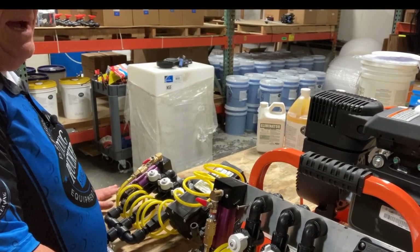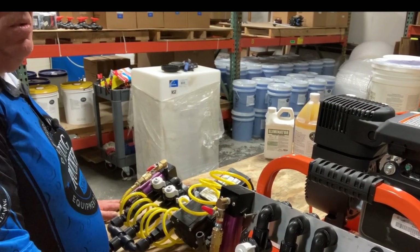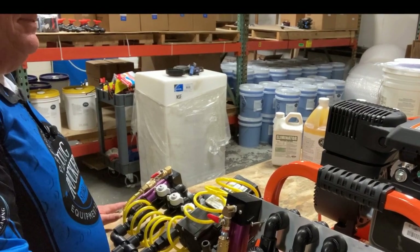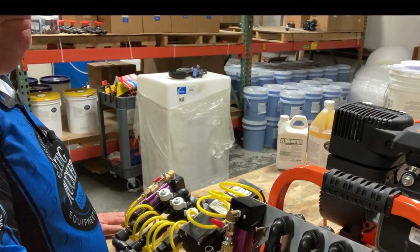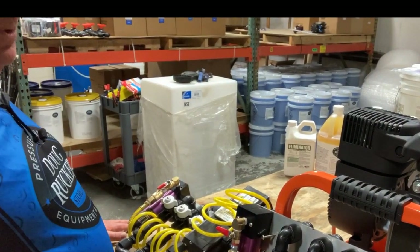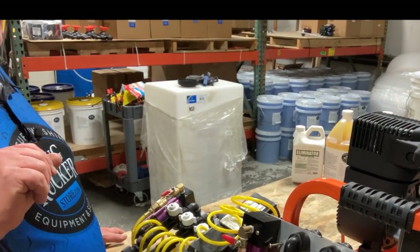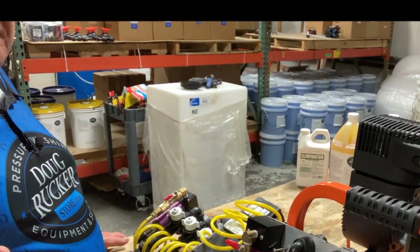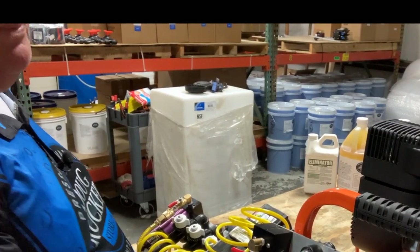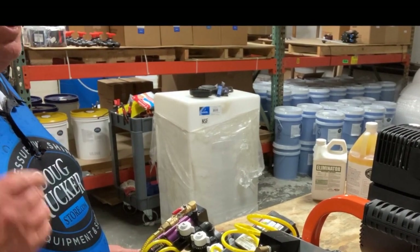One problem you will have with any type of air diaphragm pump is they will stall. It doesn't matter if it's an All-Flow, a Yamada, Ingersoll Rand — I've had them all. The flow jets will do the same thing. The seven gallon per minute pump, when it stalls, picks right back up within about three to five seconds. I'm going to teach you in another video how to help that stalling and keep it to a minimum, but just know that's going to happen — you can minimize it.